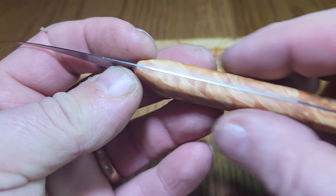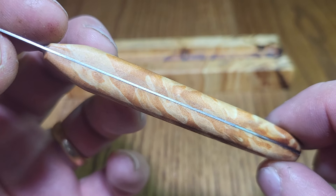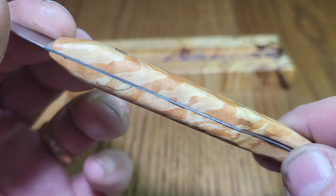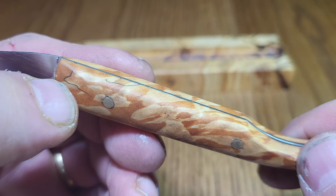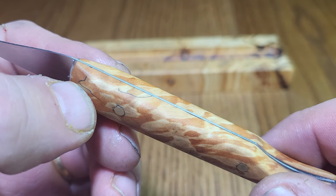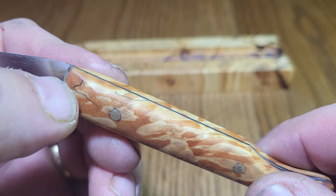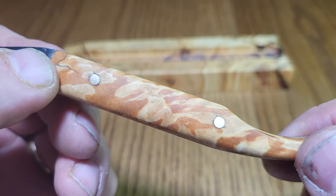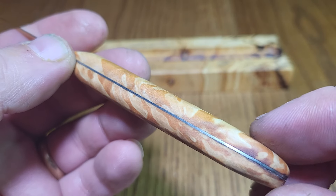The handle is made from spalted willow, and I've done a reasonably fair job of matching up the spalting on it. The black lines, by the way, are resin zone lines that you get inside of spalted wood — that's where the tree sort of tries to protect itself by laying down resin. In this particular case, the tree was unsuccessful, but it did provide me with some fantastic wood.